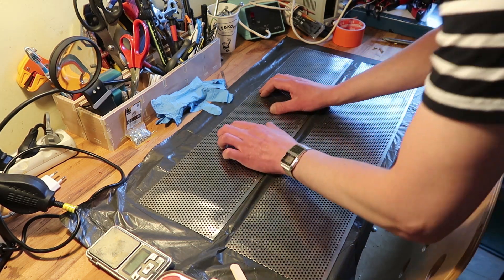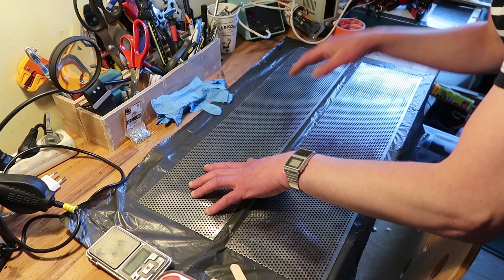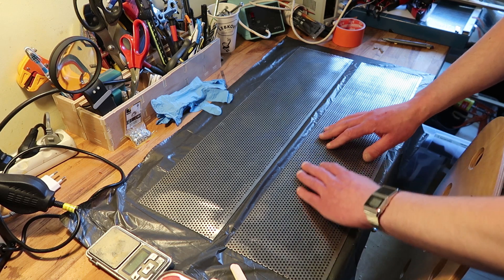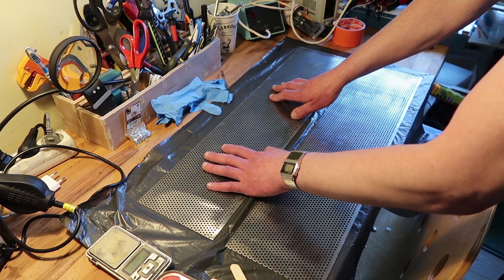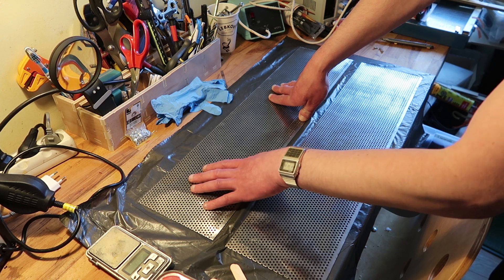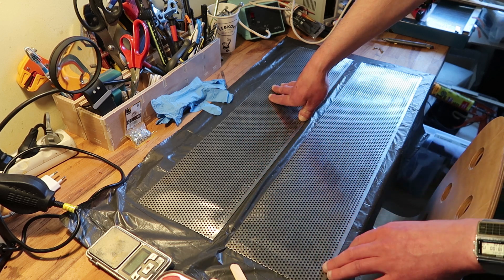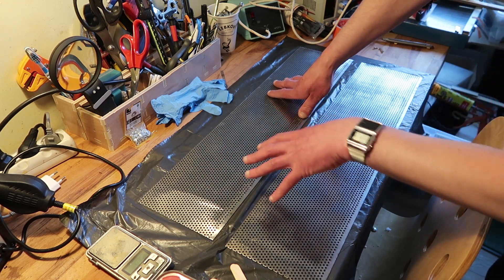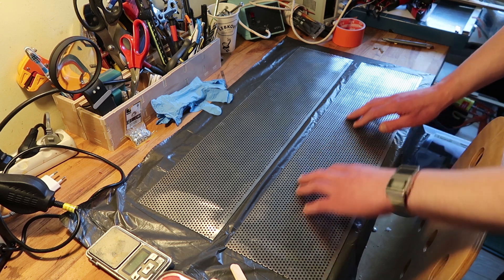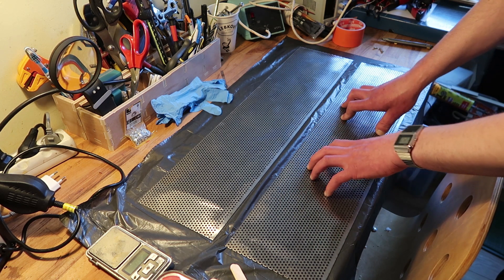We've got two panels and there is a soft side and a sort of raspy side — you could use this as a parmesan grater, I'm pretty sure. The reason is it's punched in one direction and creates a burr. I chose to have the burrs on the top side because it's like a grater and the idea is that it holds the magnets in place better than if I chose the smooth side. The smooth side might be nicer to look at on the outside, although I don't spray paint these panels — but in the end that should be an option. First I have to degrease them because when they are pressed they're covered in oil to prevent rust, and the epoxy doesn't adhere well to it.